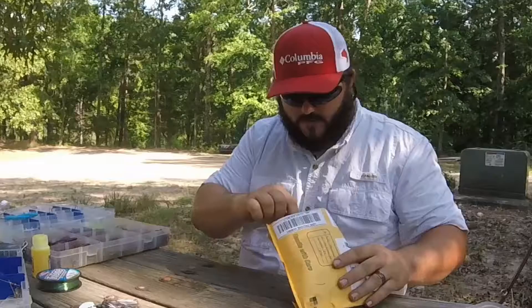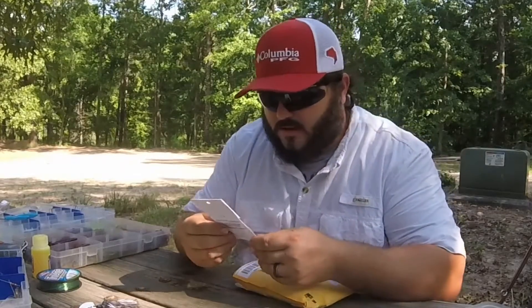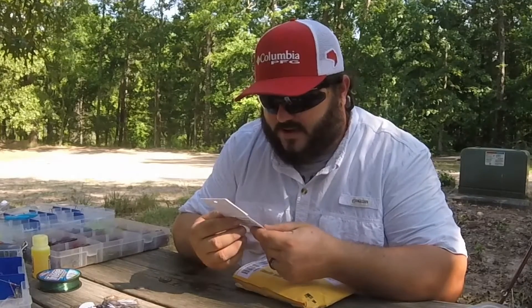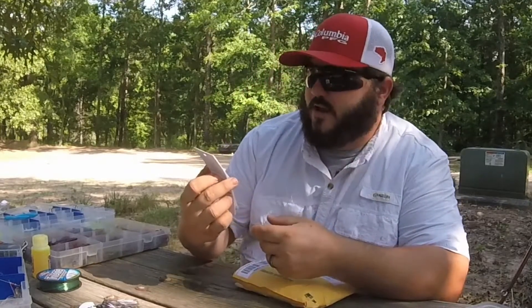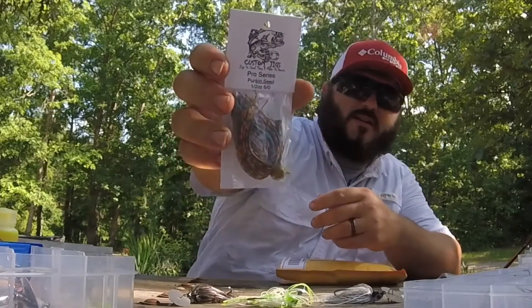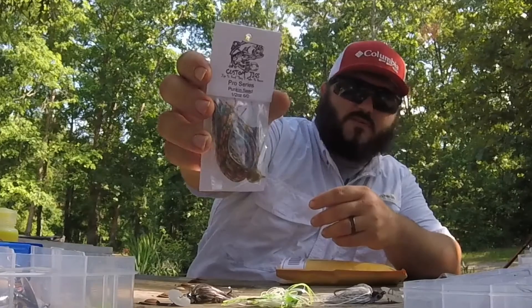This is the one I liked - I saw it on his page and I had to get one. It's the Pumpkin Seed. There's the label, says Pumpkin Seed, a half ounce, six ought. I like that one - I got some special trailers for that one.